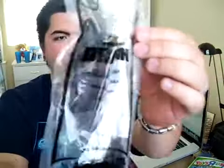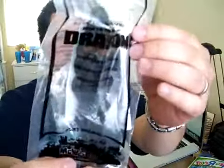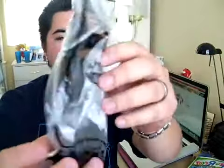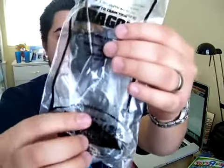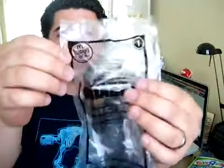We've got a simple clear bag here. You can see Toothless and Hiccup are in the bag, along with the little flyer with the instructions. And there's an extra small baggie with additional wings.